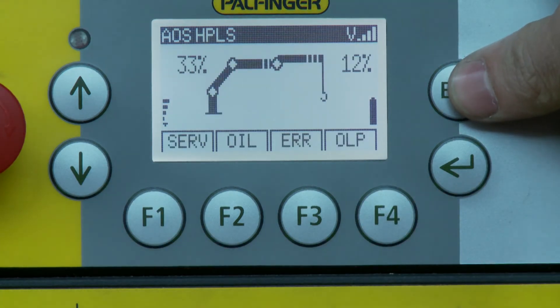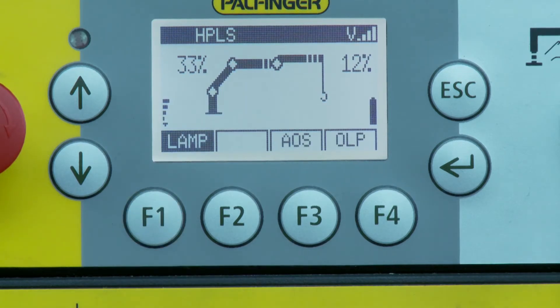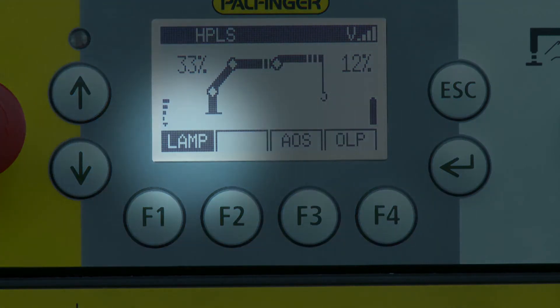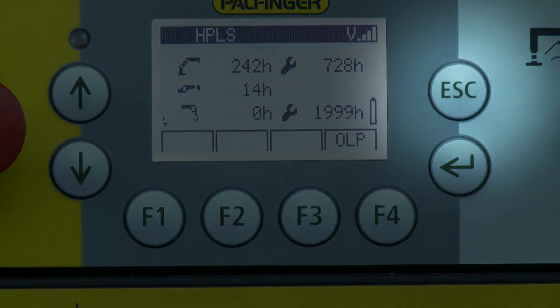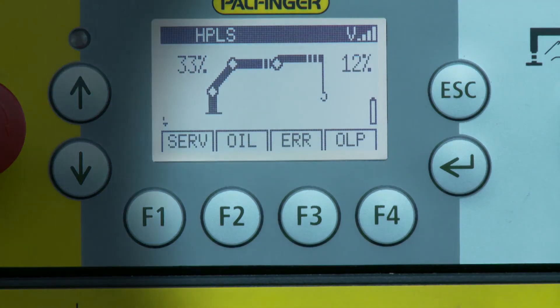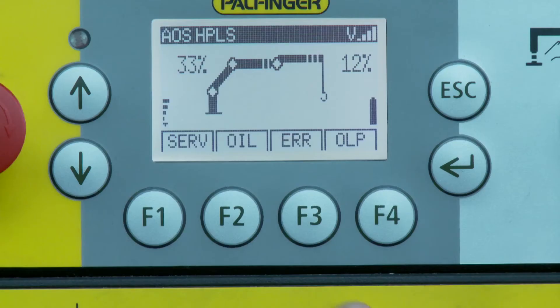The menus can be changed using the arrow buttons. If a function is shown as white text in a black area, it is active or switched on already. Pressing the escape button leads back to the next higher menu. The enter button is used to confirm questions or selections at certain functionalities.